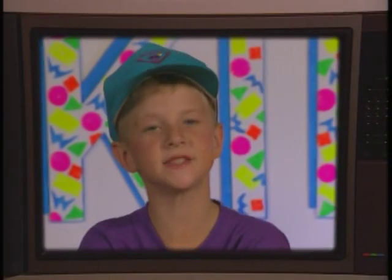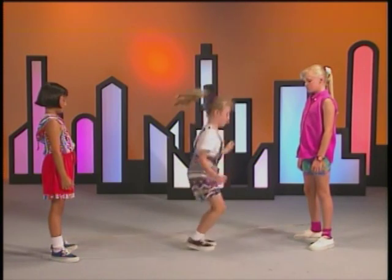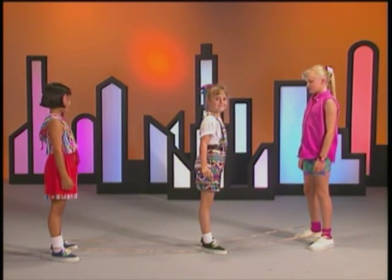Let's learn how to play Chinese Jump Rope. First up is a basic game called Americans. The game of Americans is played with two players facing each other with a rope around both ankles. This is called first position.